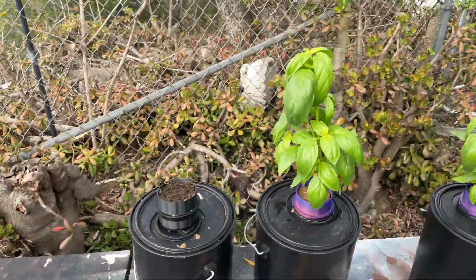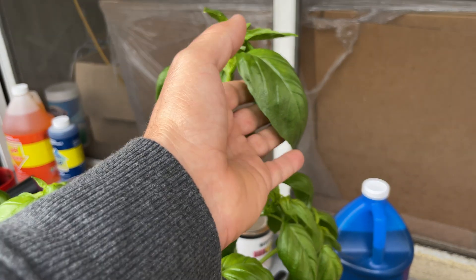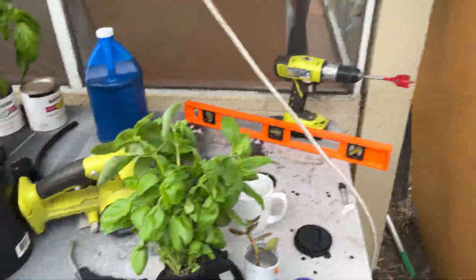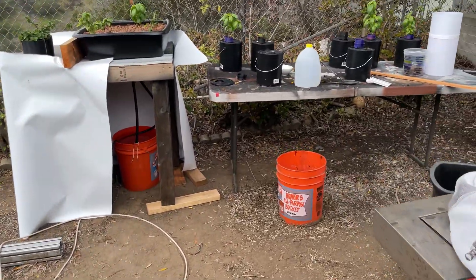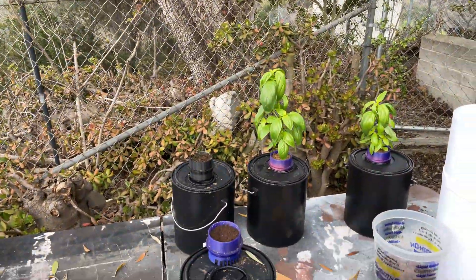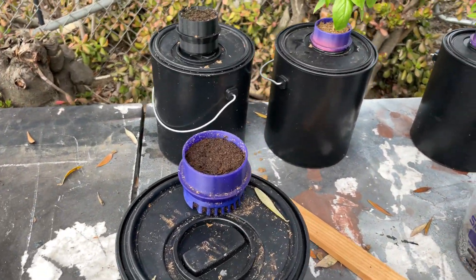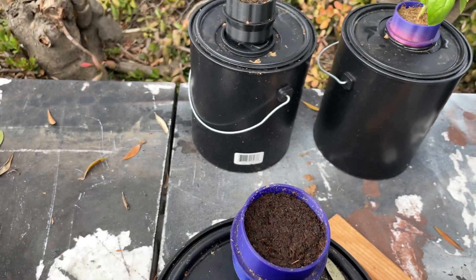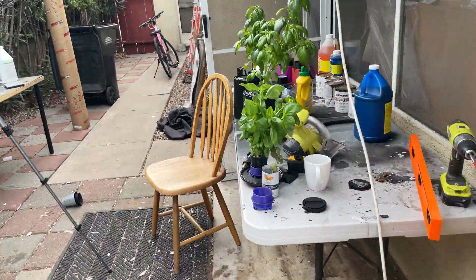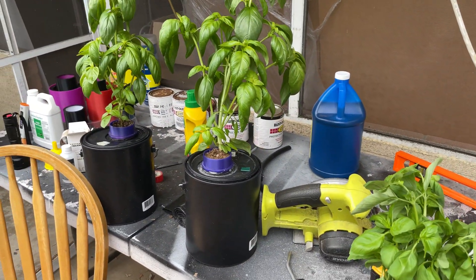The Holy Buckets are great because they're portable — you can bring them indoors or outdoors. One gallon of water will grow a basil plant that massive, without a doubt. If you had 30 buckets you'd have 30 massive basil plants to do whatever you wanted with. I can also see that a lettuce seed I planted has germinated — I can see the root.